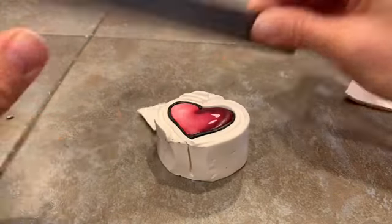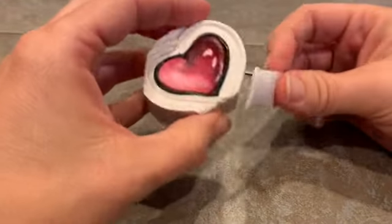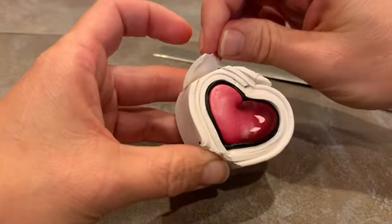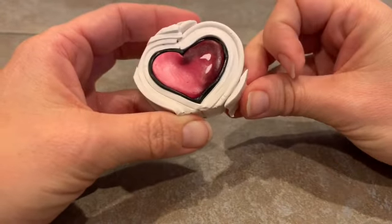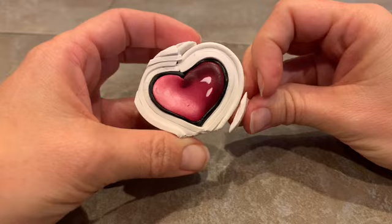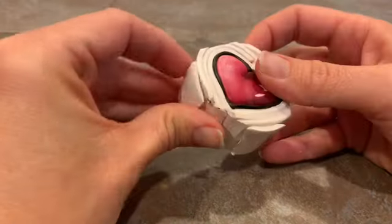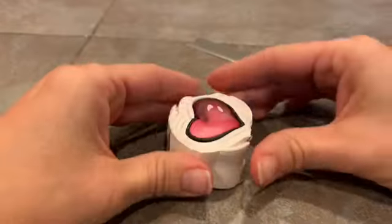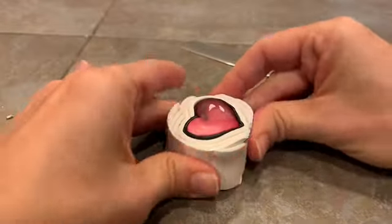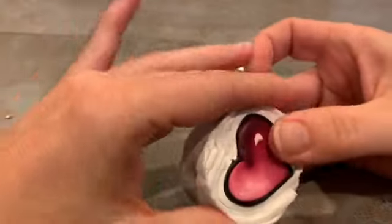The heart itself is encased very nicely in layers of sheets, so it's untouchable and stays intact. We're rounding out the top and the bottom simultaneously, same thing on the other side. And you'll notice this isn't perfect, but it's more than sufficient to make a really nice long heart log cane.